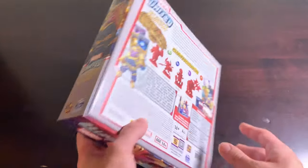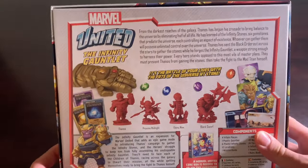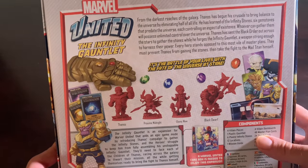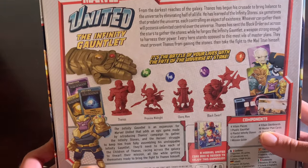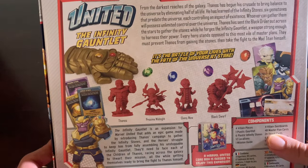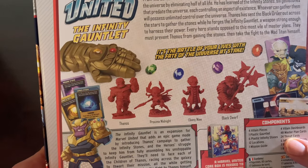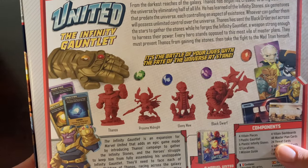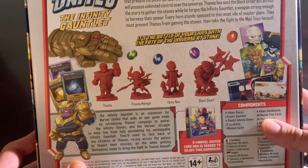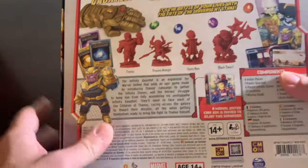We're going to start by flipping it over and getting a look at what's on the back. The blurb reads: From the darkest reaches of the galaxy, Thanos has begun his crusade to bring balance to the universe by eliminating half of all life. He has learned of the Infinity Stones — six gemstones that predate the universe, each controlling an aspect of existence. Whoever can gather them will possess unlimited control over the universe. Thanos has sent the Black Order out across the stars to gather the stones while he forges the Infinity Gauntlet, a weapon strong enough to harness their power. Every hero stands opposed to this most vile of master plans. They must prevent Thanos from gaining the stones, then take the fight to the Mad Titan himself.